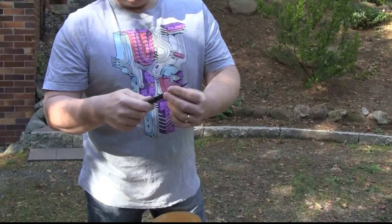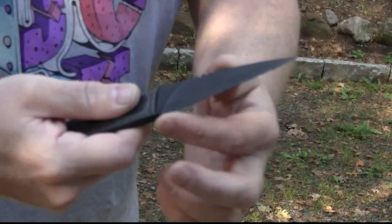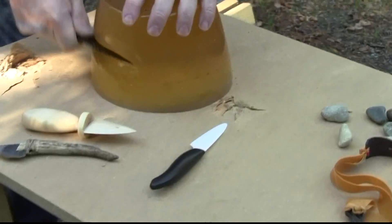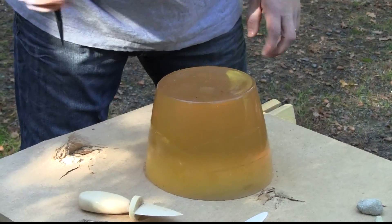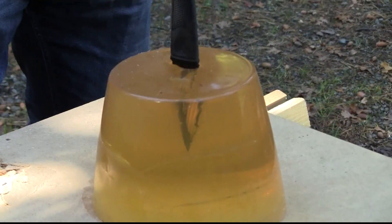Next in line is the Grivory knife. It isn't very sharp but it has an edge like a bread knife — serrated, I think is the right term. Kind of dangerous. Let's try to stab — for sure, it penetrates.